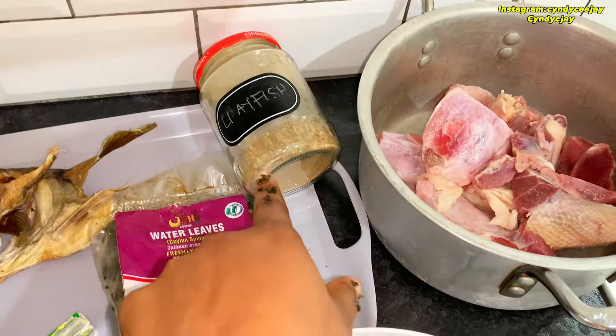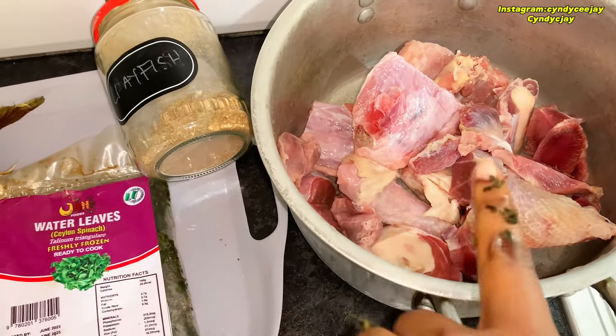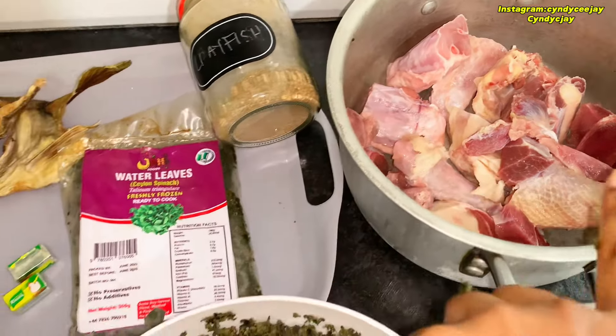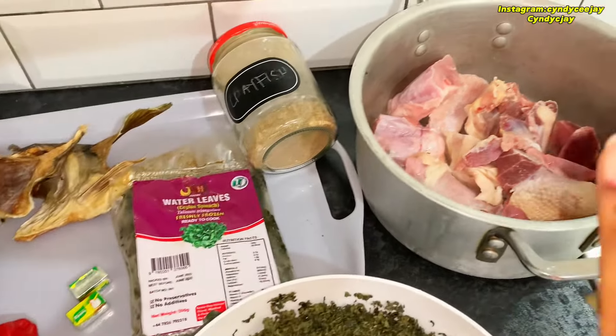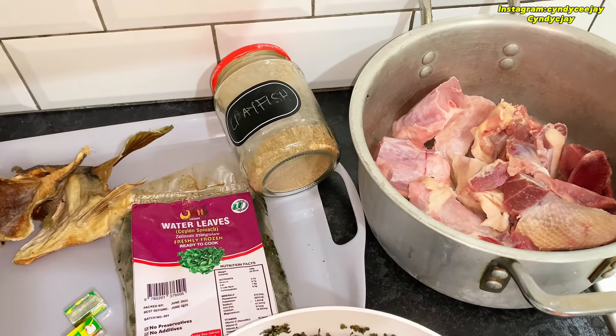Here is my stock fish — I think this is the ear part — some crayfish, and this is the protein I'll be using: turkey, goat meat, chicken, and gizzard pieces.